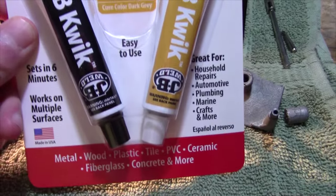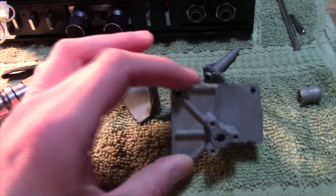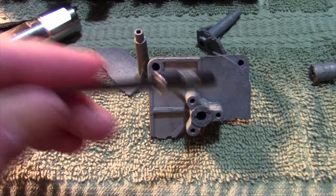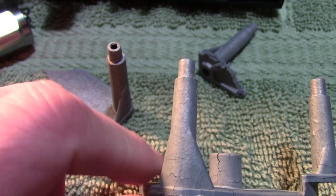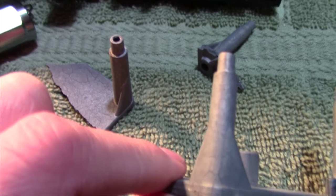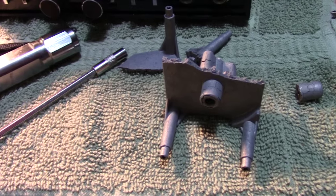There's only one way to fix this — I'm going to JB weld it back together. I've got JB Weld Quick here, and I'm also going to spread JB weld across the entire surface because all this metal is cracked. Hopefully that'll give it enough strength to stay together. That's really the biggest issue — piecing that thing back together.